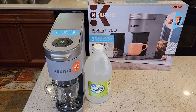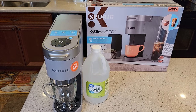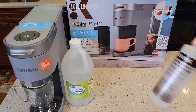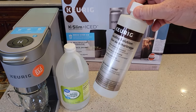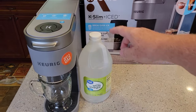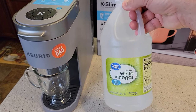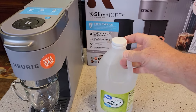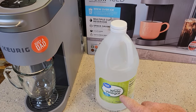Hello everyone, this is Just a Dad. Today I'm going to show you how to descale with vinegar the K-Slim Plus Ice. So I just did a video showing you how to descale it with the Keurig solution. This is a little cheaper way to descale it. With white vinegar, you can get this for $1.50 — 64 fluid ounces. It doesn't necessarily have to be distilled, but it should be white vinegar.